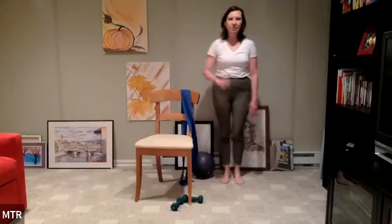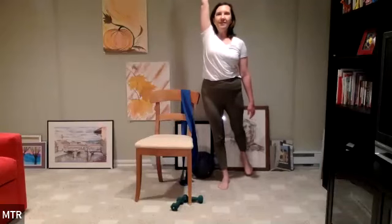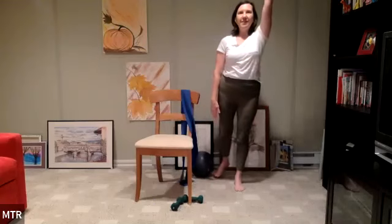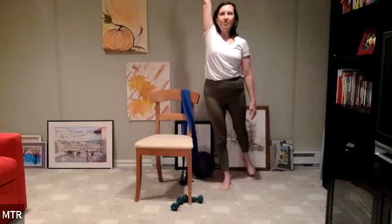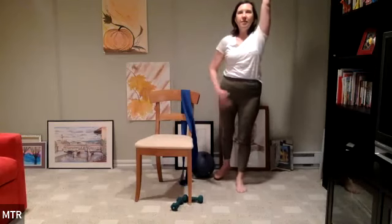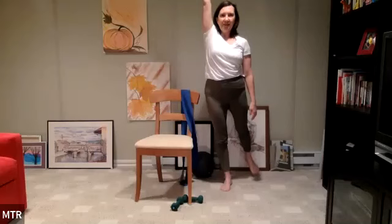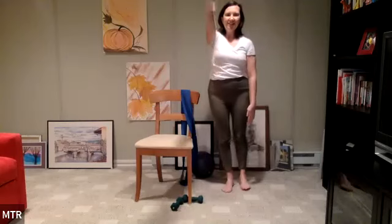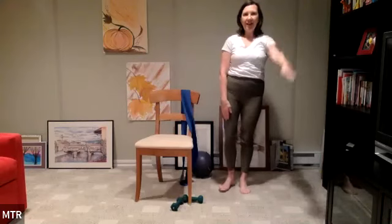Taking a little standing bird dog — coming into balance work. Lift the left arm and the right leg, and set it down. Other side: right arm, left leg. And down. Left arm, right leg — just creating a small diagonal line, barely lifting the leg off the floor. Tighten your butt, pull your stomach in, and down. Continue alternating sides for several reps: lift and down, lift and down, lift and down.